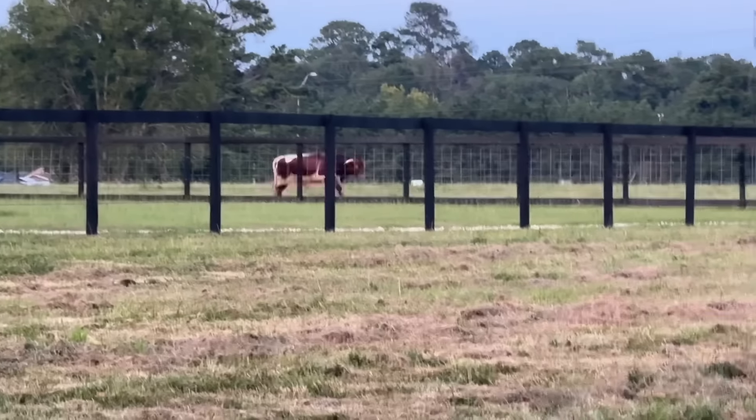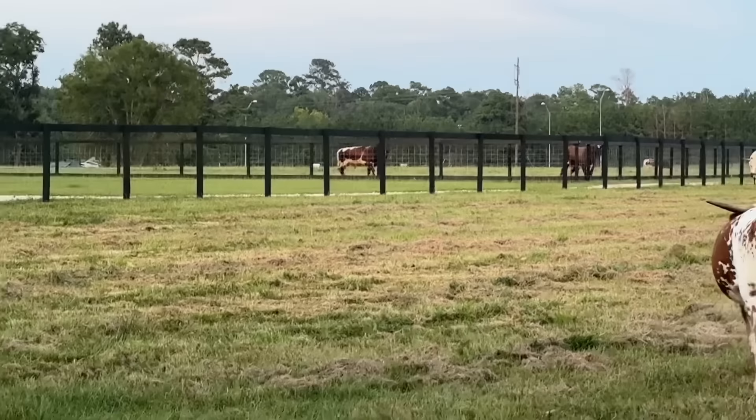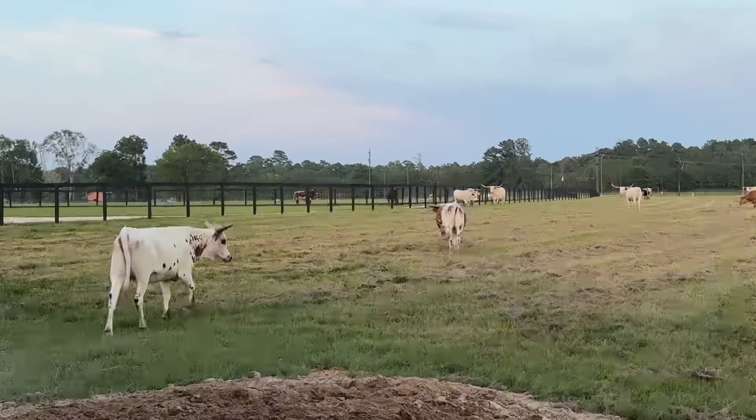Look at Gary running! He's not being chased — he's running to see the ladies. They're all excited, like 'Gary's running, y'all!'